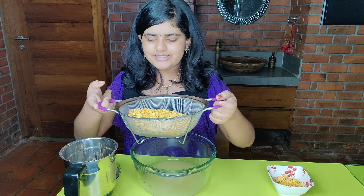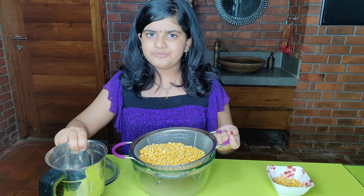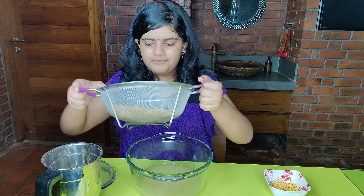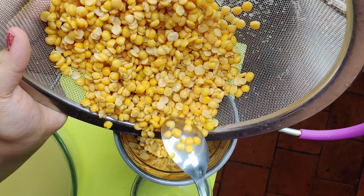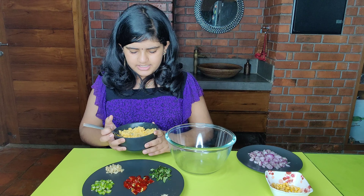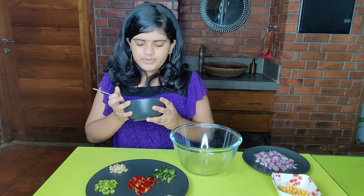We are going to mix it with a cup. We will add a coarse paste in a little bit.